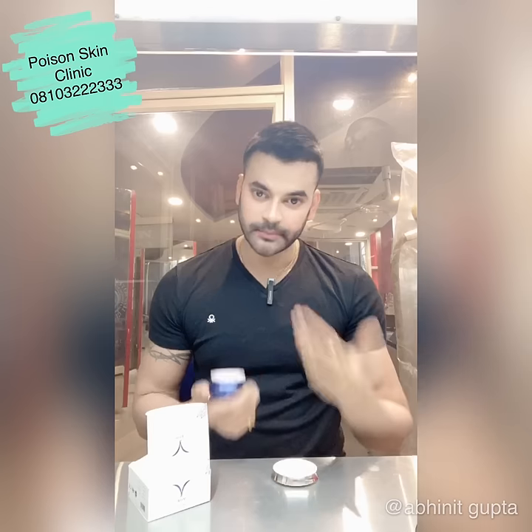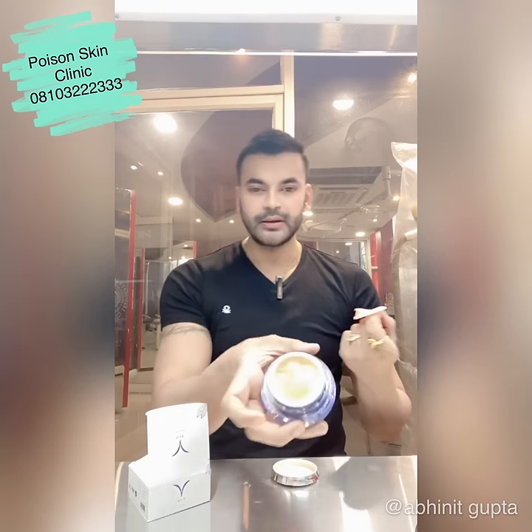What you have to do is clean your area properly and apply it twice. You have to apply it twice — it comes in a discreet pack like a normal cream. This is a pink color gel with a fragrance.